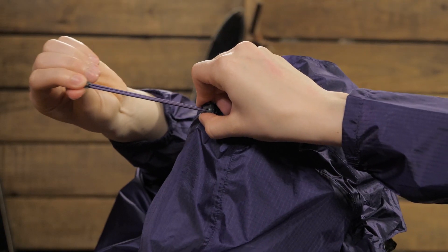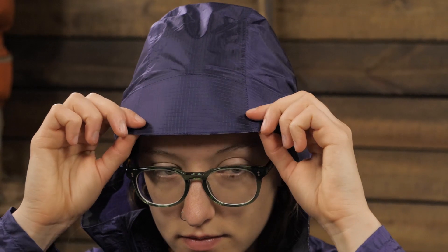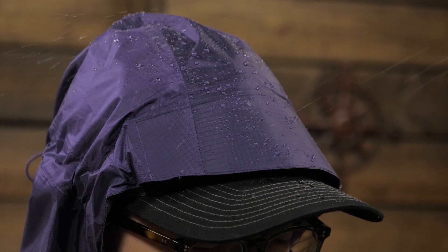The hood on this jacket features a single pull adjustment to keep it in place during a downpour while staying out of your line of sight for better visibility when hiking. The hood has a stiffened brim that allows water to bead up and roll off away from your face. I personally prefer to wear any kind of rain gear with a brimmed hat underneath for the best protection, and the brim on the Helium II really works well for that combination.